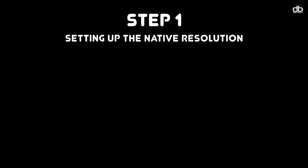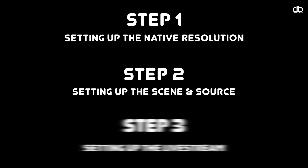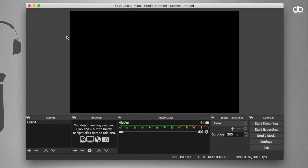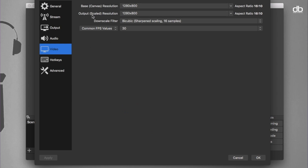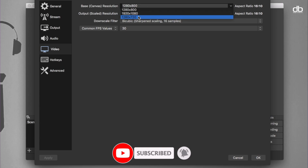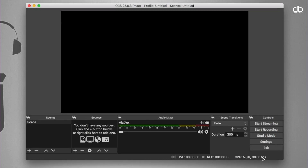The first thing you need to do is set up the resolution. In OBS, open the Preferences or Settings and go to Video. Change the base and output resolution to 1280x720. This will give you a nice full-screen experience.